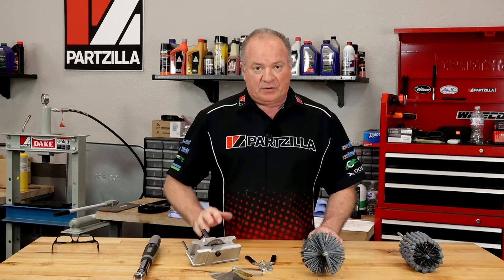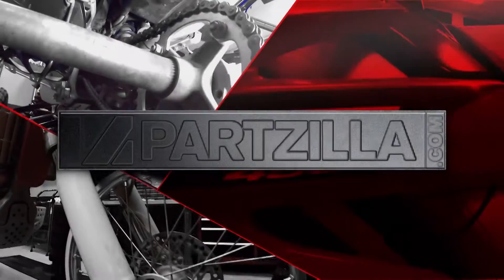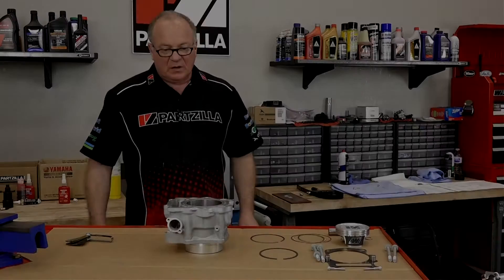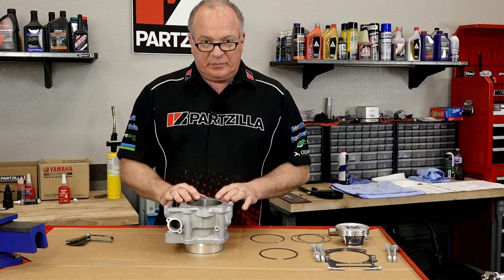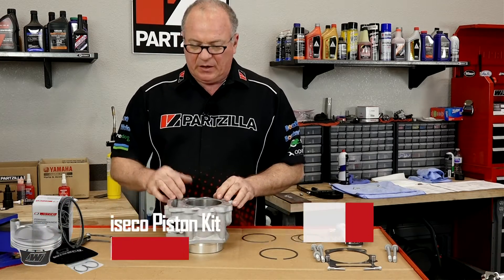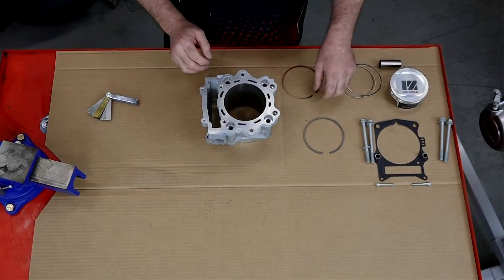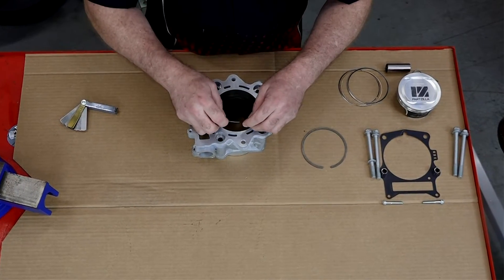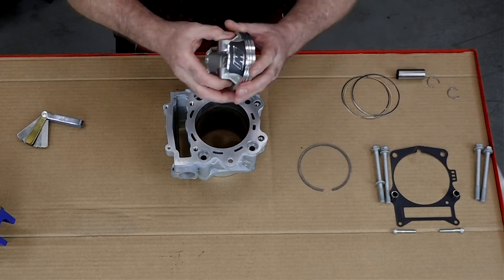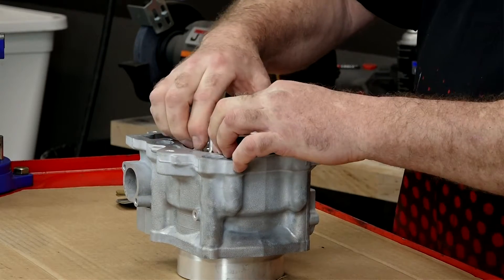So now that we've got our parts and our special tools together, we can go over there and start the build. The first thing we need to check is going to be the piston ring gap. On the Weissco it's a little bit different than the Yamaha — they're looking for a top ring tolerance of 16 thousandths and a second ring tolerance of 20 thousandths. So we're going to put in our ring and to square it we're going to use the piston.